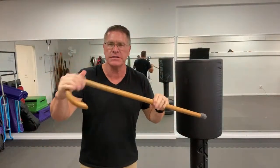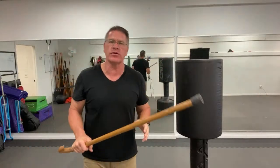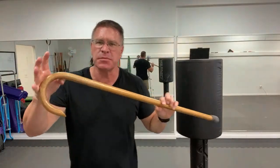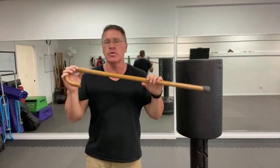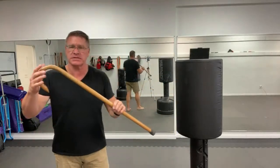This is your self-defense walking stick — a simple self-defense tool you can carry anywhere. The Americans with Disabilities Act allows you to carry this anywhere in the United States, and HIPAA laws mean you don't have to say anything about why you're carrying it. It's your personal medical business.